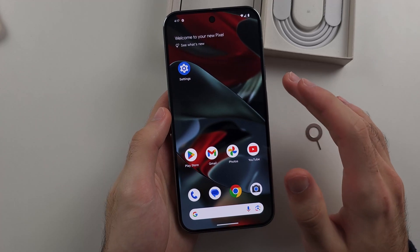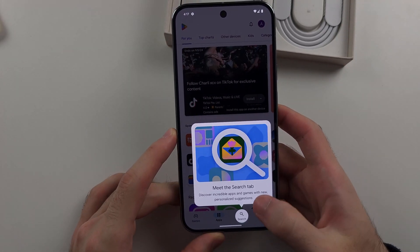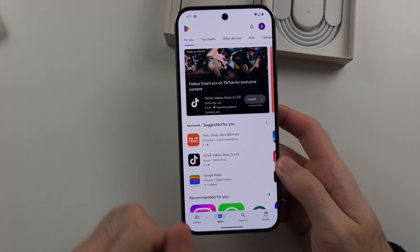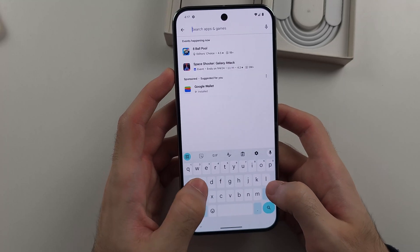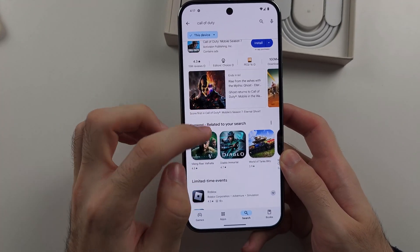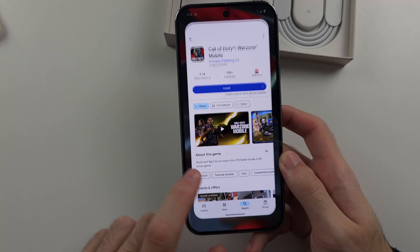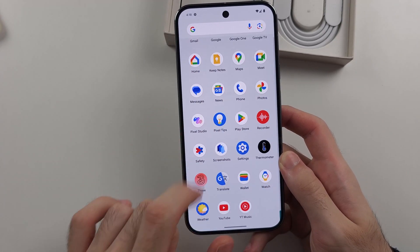To get apps on the Pixel 9 Pro or 9 Pro XL, you use the Google Play Store. Opening up the Play Store, this is an app marketplace with a games category and an apps category. If there's a specific app you want, use the search bar to find it, then tap the install option to install it. If you don't immediately see a newly installed app, swipe up from the home screen and it should be there.